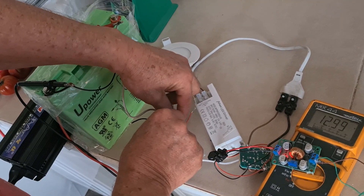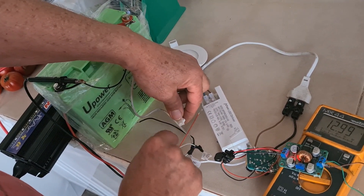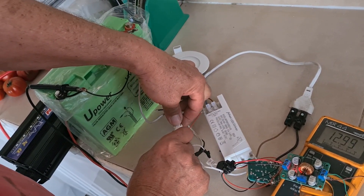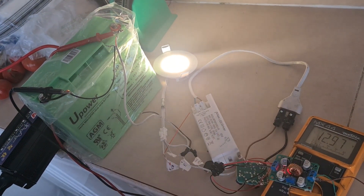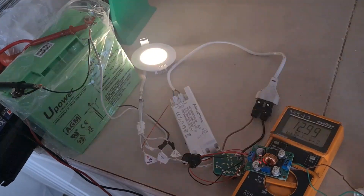It's acting like a DC converter, a charger, as well as an inverter. It's acting like a DC converter, a charger — it's very interesting.